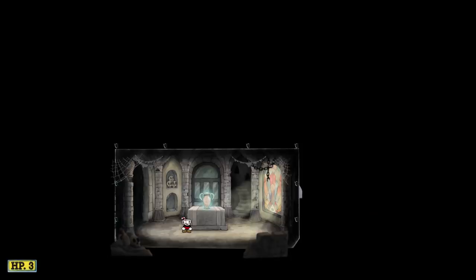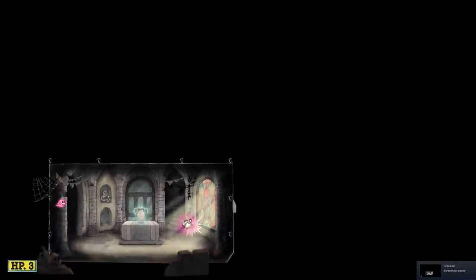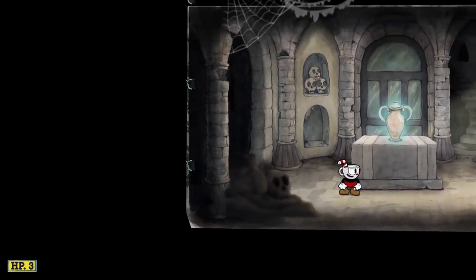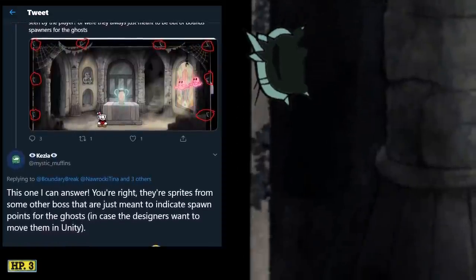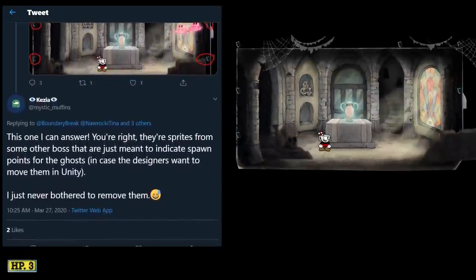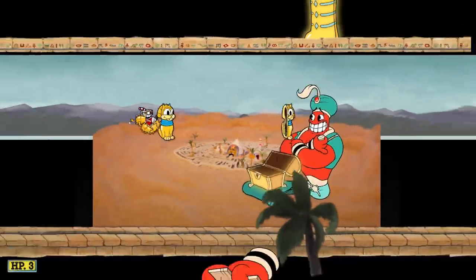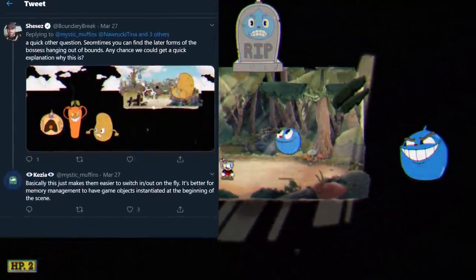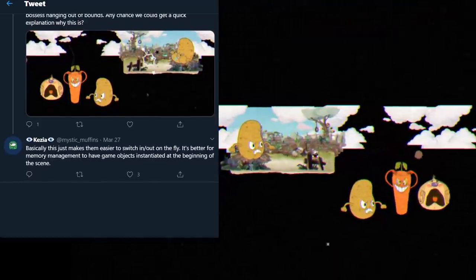I want to talk about a few weird things I managed to find out of bounds. In the mausoleums, you have these ghosts trying to get to the urn, and they come from all sides of the walls. When you pan the camera out, there's a drawing from each part where the ghosts seem to come from — this is a bit unusual. I reached out again, and programmer Kezia Adamo said there are sprites from some other boss that were meant to indicate spawn points for the ghosts, and doing it this way allowed designers to move it around in Unity however they wanted. I also got to ask her why some forms of bosses are stored out of bounds — you see it all over Cuphead. She said: basically, this just makes them easier to switch in or out on the fly. It's better for memory management to have the game objects instantiated at the beginning of the scene.